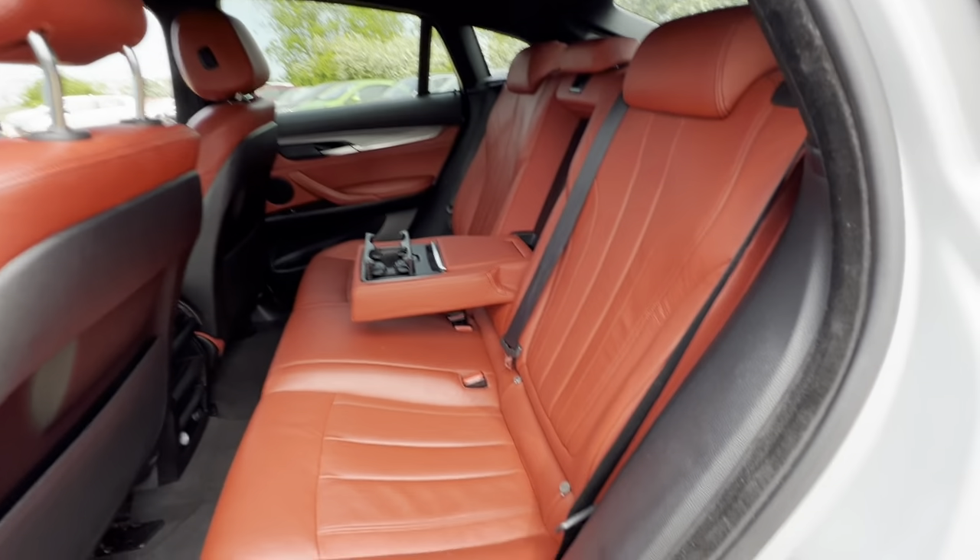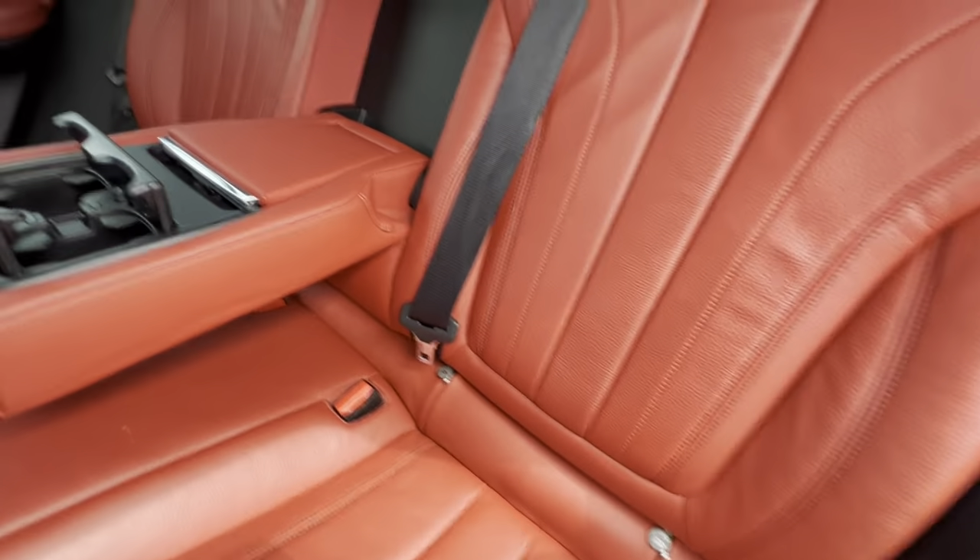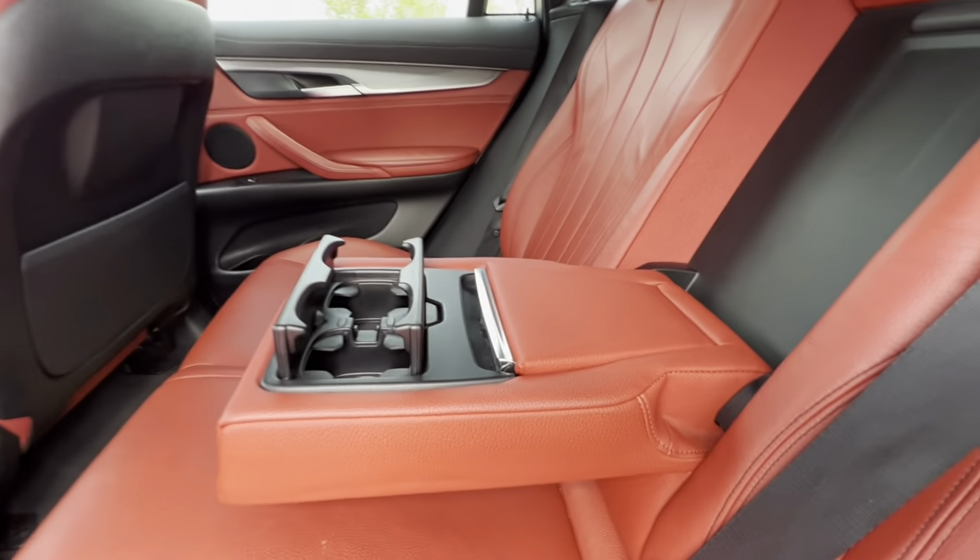In the back you'll find plenty of leg room as well as head room, isofix points on both sides, a foldable armrest with storage and cup holders there as well.